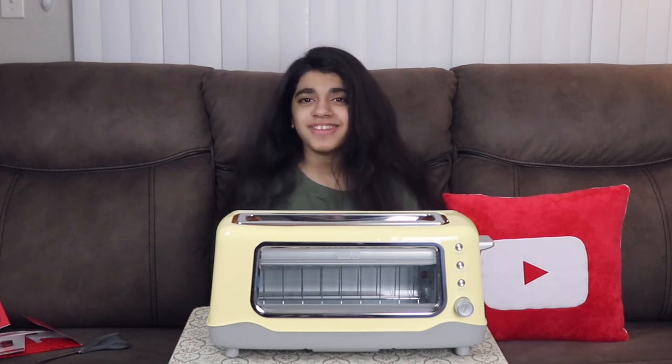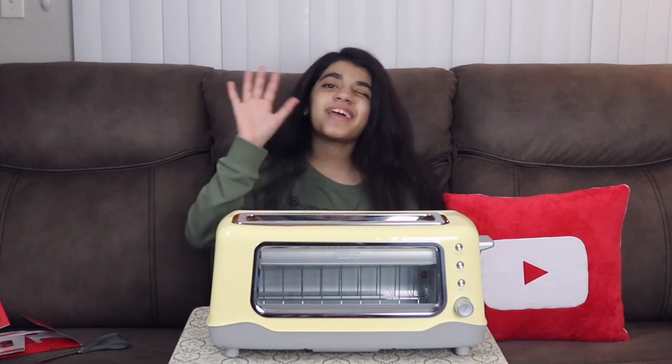Thank you guys so much for watching! Please like, subscribe, and hit that notification bell so you're always notified when I post new videos. Comment down below on anything else I should do on my channel. Bye!